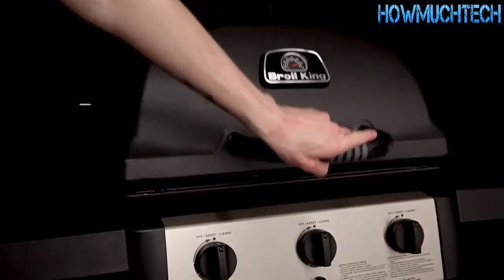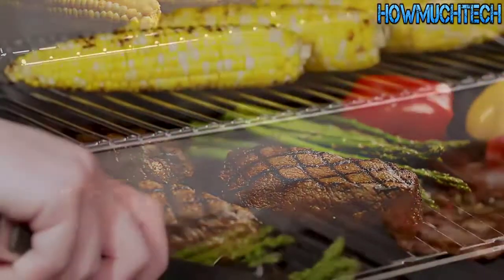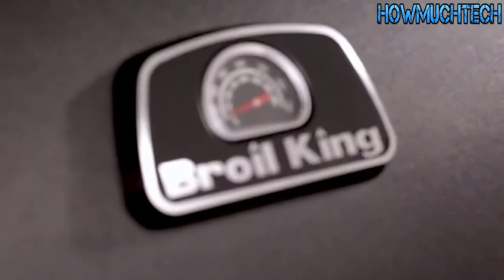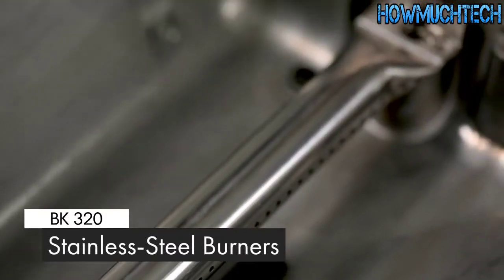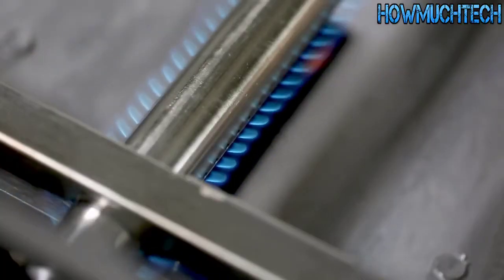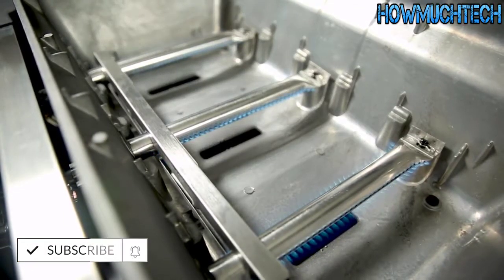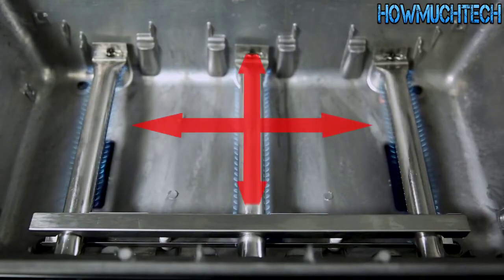The cook box comes with a 10-year warranty and peace of mind with the confidence to keep you grilling for many years to come. The BK320 comes with three high-quality stainless steel tube side-ported burners. These powerful burners play a key role in providing efficient heat. Each burner has two ribbons of flame for a total of six rows across the entire surface of the grill, meaning you get more flame and more heat per square inch and the ultimate in even heat distribution.